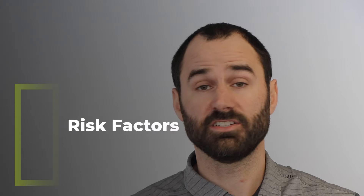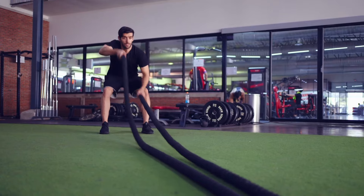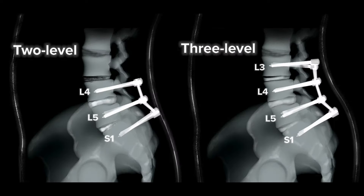Some risk factors for this condition include a leg length inequality of greater than 20 millimeters, prolonged rigorous physical activity, a scoliosis or spinal curve greater than 30 degrees, or lumbar fusions.